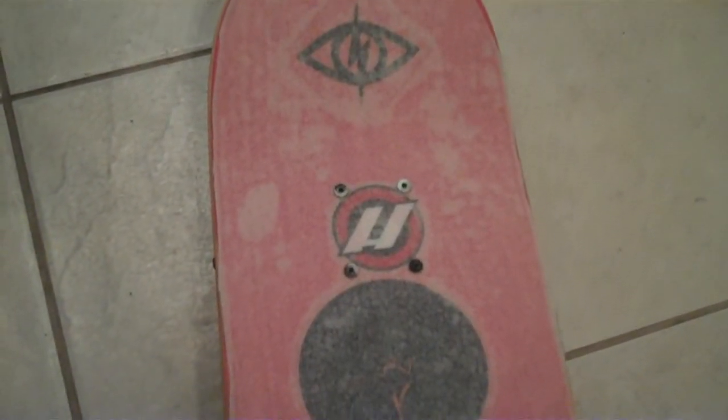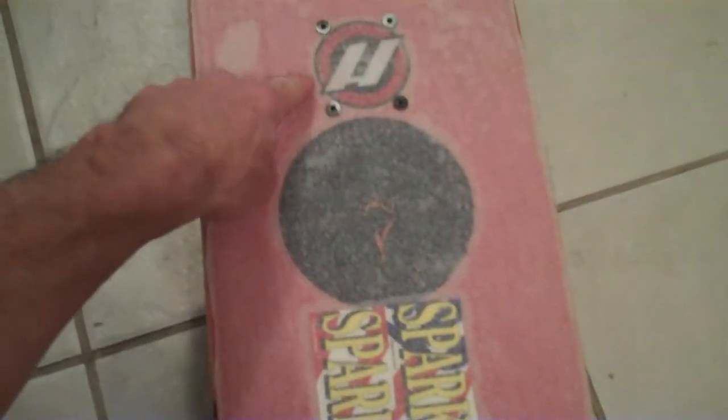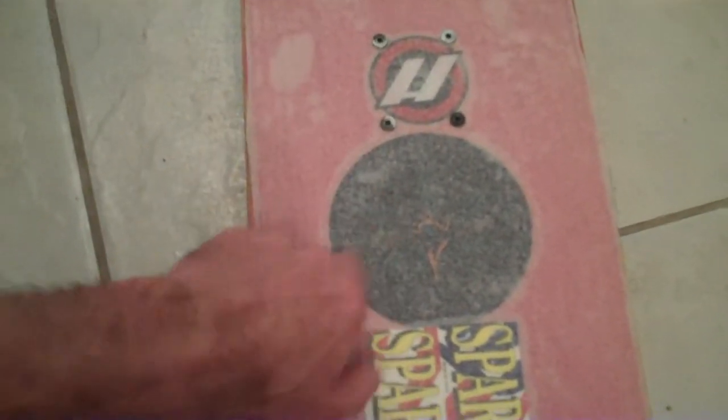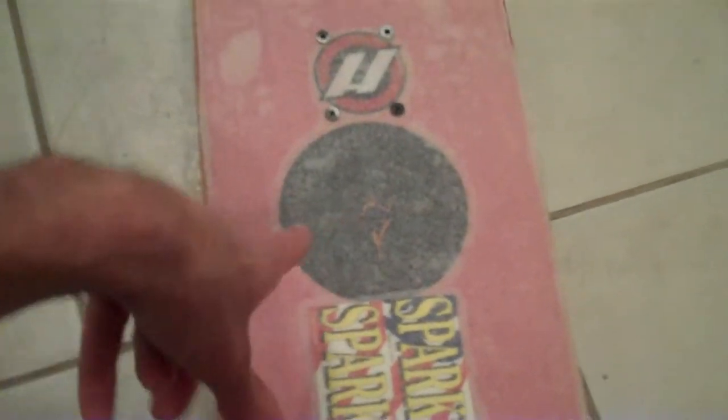This is what my skateboard looks like before I start painting on it. A catalog sent me a sticker — it's an H, which stands for Ho, a surfer term of endearment. It's a cool sticker, unfortunately it didn't come through.